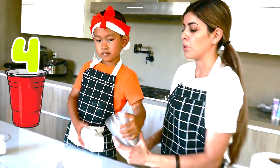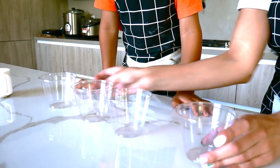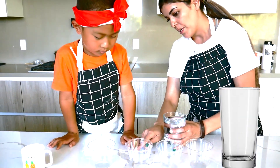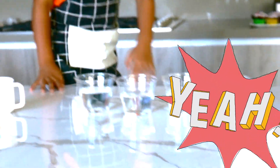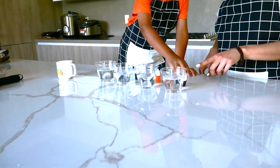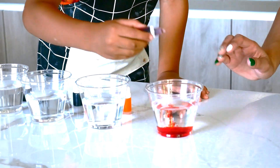Go ahead and grab four cups and lay them flat in a row. Now we're going to need some water. You're going to fill them up about halfway. Now let's get our colors.